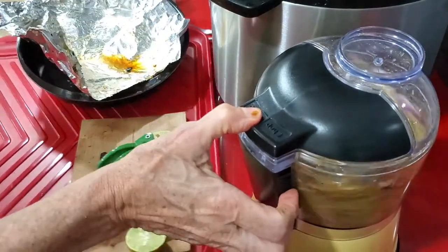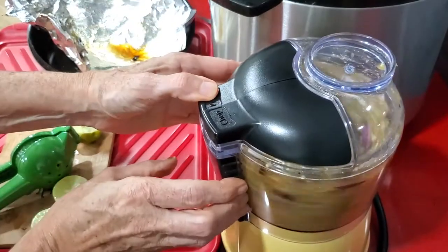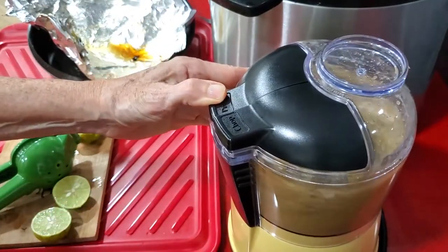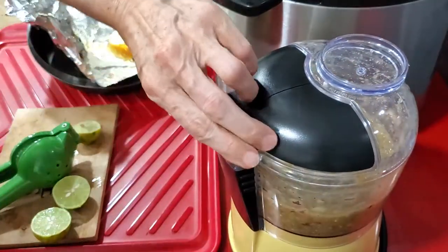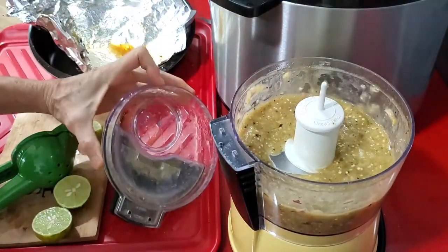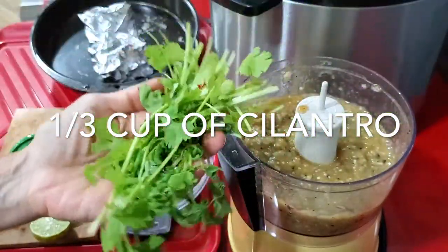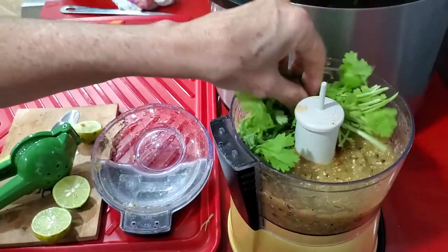We process for a few seconds until the sauce is smooth. Now we're gonna add our cilantro — it's about a third of a cup of minced cilantro — and we just pulse and we're ready to go.